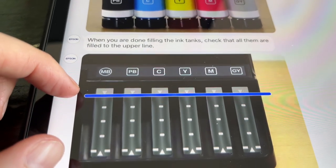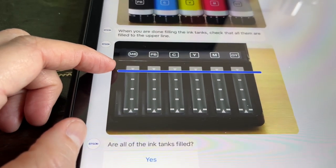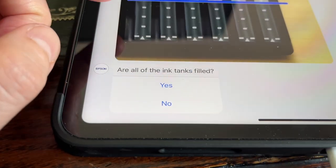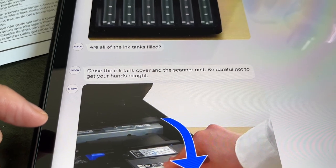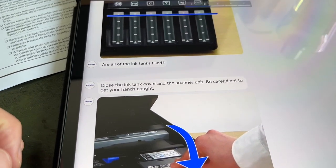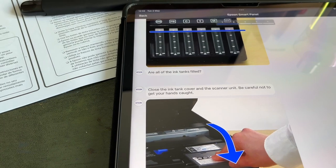When you're done filling the ink tanks, check them all to be filled to the line — which they are. All of the ink tanks filled? Yes. Close the ink tank cover and the scanner unit. Be careful not to get your hands caught. Okay, thank you very much, I will be very careful.